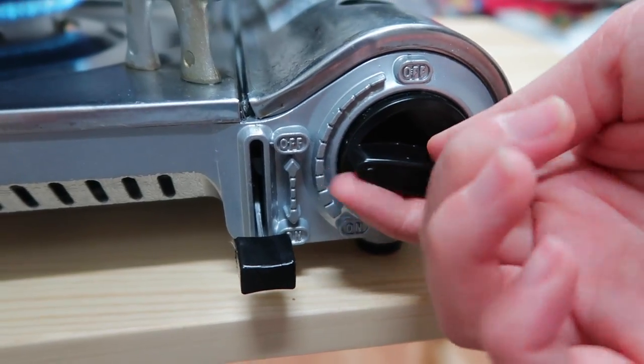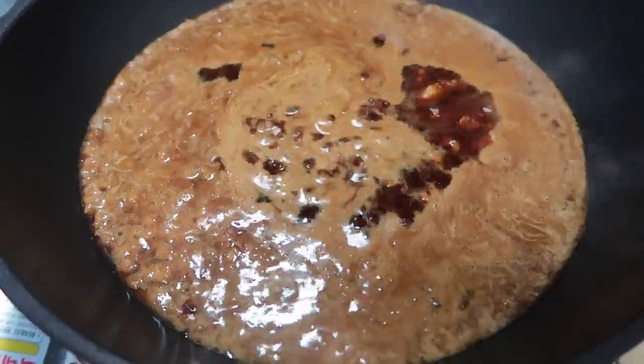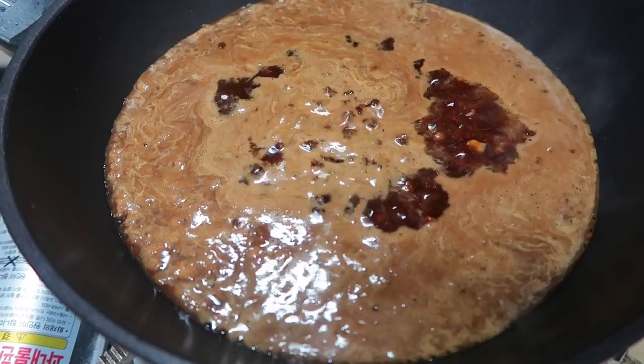Bring it up to a medium heat. Keep stirring until it comes to a boil. Since it's boiling, we're gonna let it boil for five more minutes.